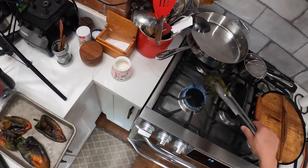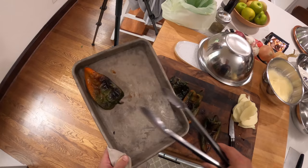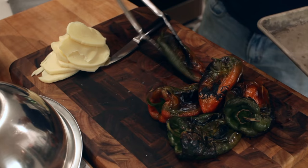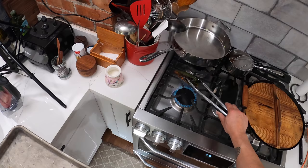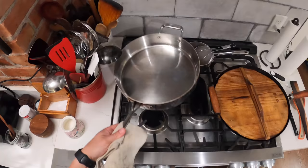Now I'm going to put these on the cutting board. Some people like to put these in a plastic bag, some people put them in a paper bag. The idea is that you want to trap some steam in there and that's going to help the skins separate from the flesh. I do it this way because it doesn't waste a plastic bag or a paper bag — I just pop a bowl over them like that. That'll seal it. We're going to let that sit for just about five minutes and then we're going to keep going.